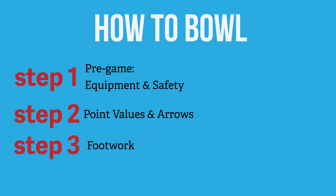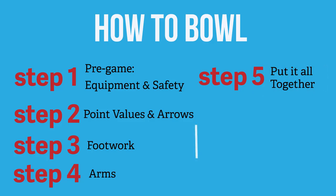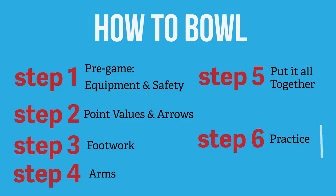Step three, we will get into the actual bowling technique starting with proper footwork. Step four, we will learn what to do with our arms. Step five, we will take everything and put it all together. The last step is to go out and practice. The more you work on these steps, the better you will get. After all these steps, you will be on the lanes and bowling like a pro in no time.